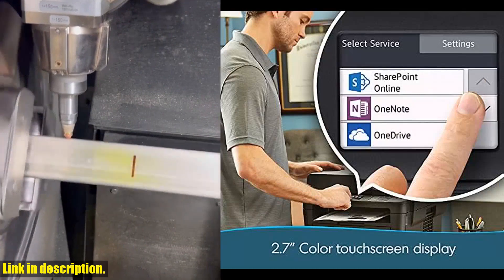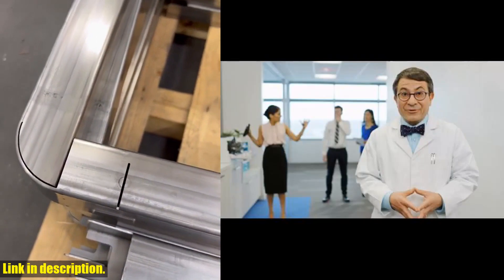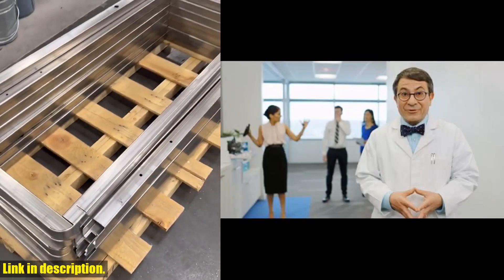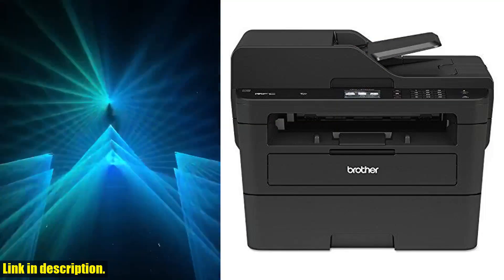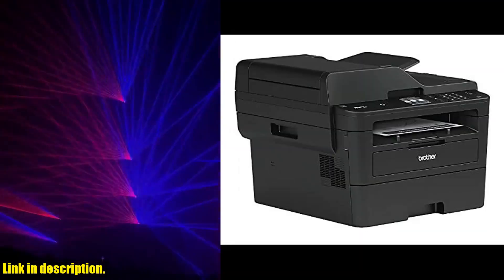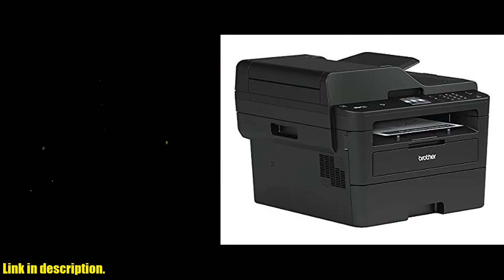This printer also features a 2.7-inch color touchscreen for seamless setup and navigation, as well as a 50-sheet automatic document feeder for hands-free operation. Plus, with the 250-sheet paper tray, you won't have to worry about constantly refilling it. And when it comes to replacing your toner, choose Brother Genuine cartridges for optimal performance.